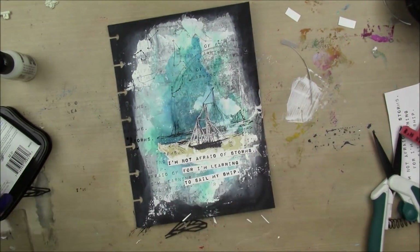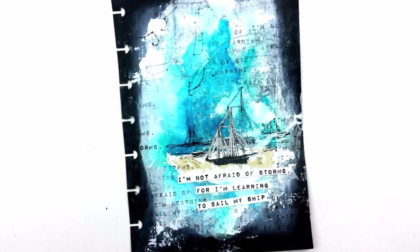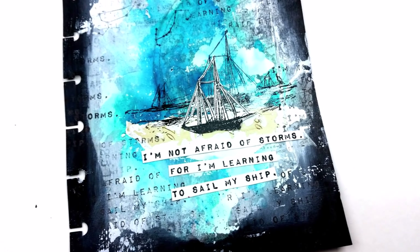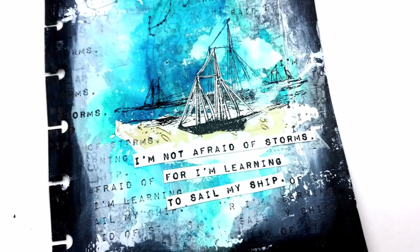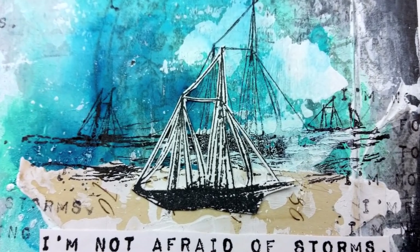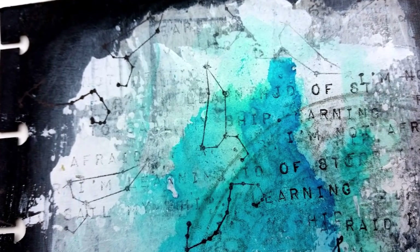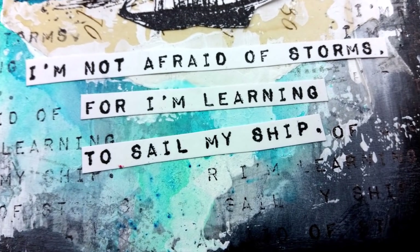That is it for my page! Be sure to check out DeeDee's project. You can join us on Facebook, make a project and show us there. You can tag us on Instagram at Our Mixed Media Moods, or hashtag us — hashtag Our Mixed Media Moods. Or you can make a video using the mood board, we love that sort of thing. Thank you so much for watching and I will talk to you guys soon, bye bye!